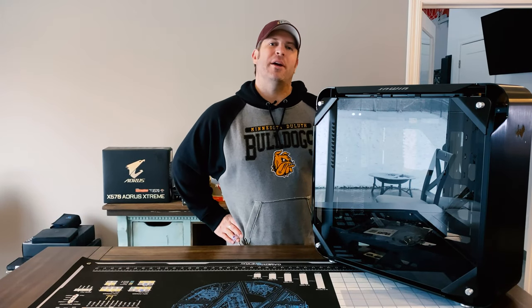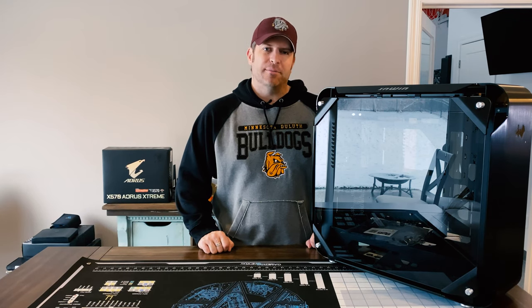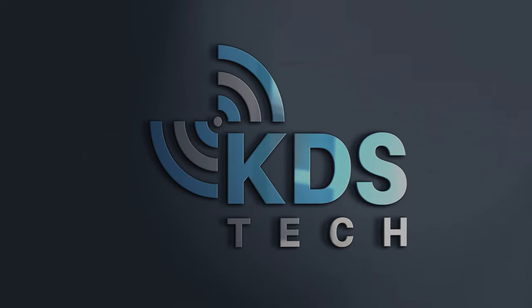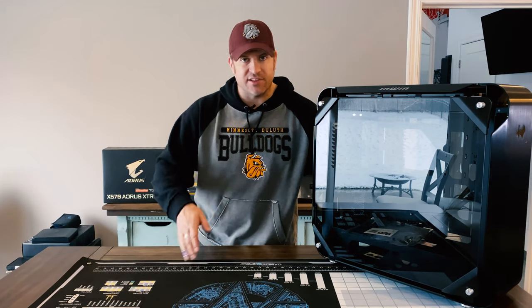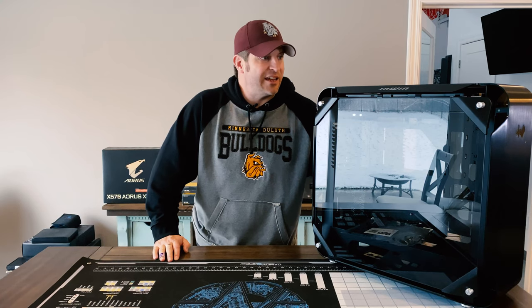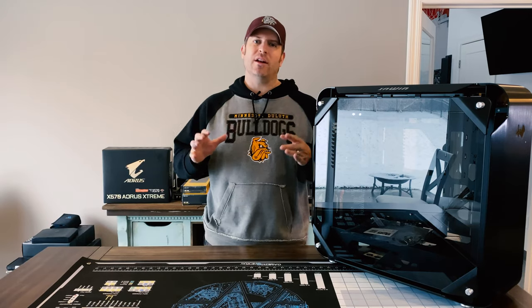I decided on the case I wanted to use for my 3950x build, however I ran up against a little bit of a snag. Let's chat about that. This is the case I decided to use for the build — super excited to get it. It's the InWin 925, very clean case.